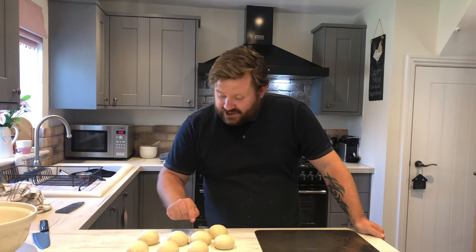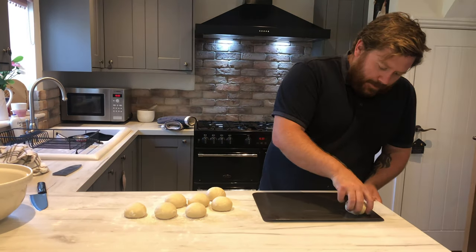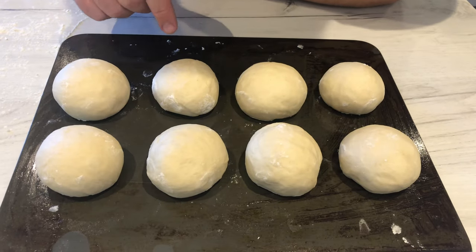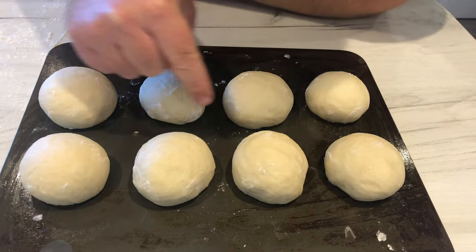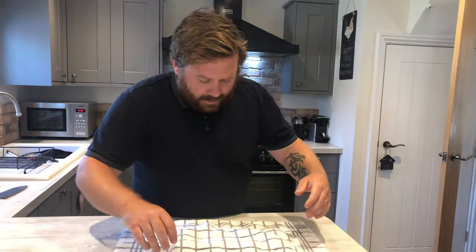The 10 minutes are up and they've puffed up a little bit. Gently take them off and pop them onto the greased tray. Leave a small gap between each one — when they puff up they'll join together and that gives the nice burger bun shape. Give them a little pat and congratulate them for being amazing. Cover with a tea towel and leave for 45 minutes for the second proof.